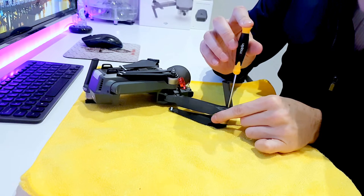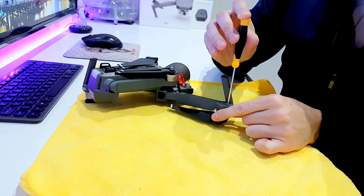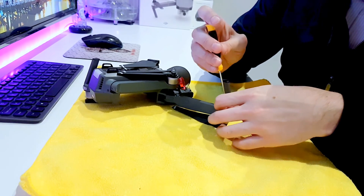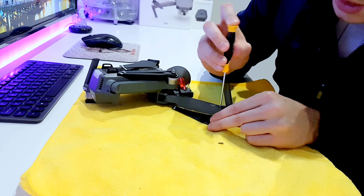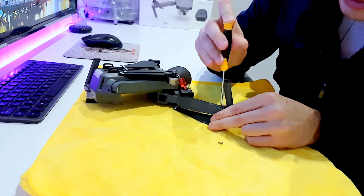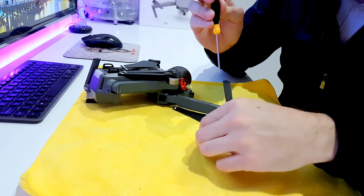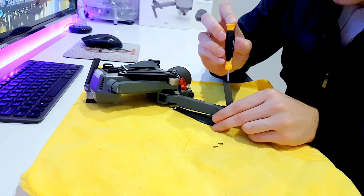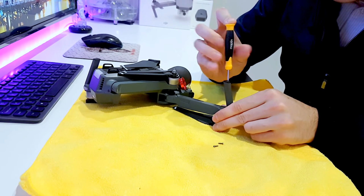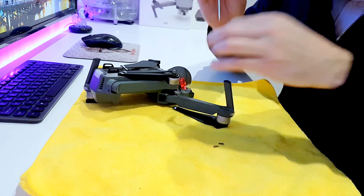Hold the motor while you're doing this and either lift up or push down, because these screws are very fragile — you do not want to round them off. They're quite tight, so put a good amount of pressure in there and get those unscrewed. Keep them to one side because you do not want to be losing these.